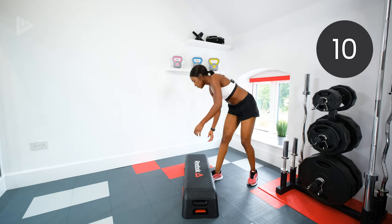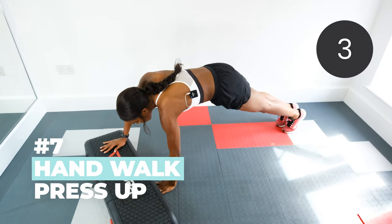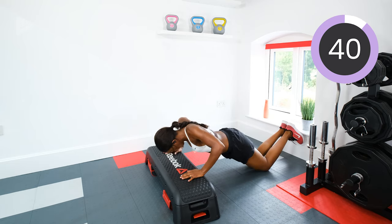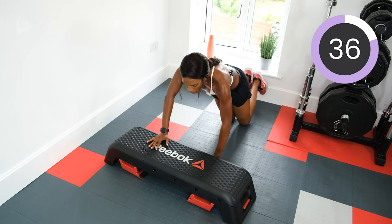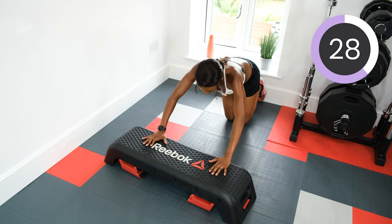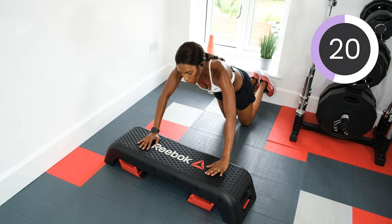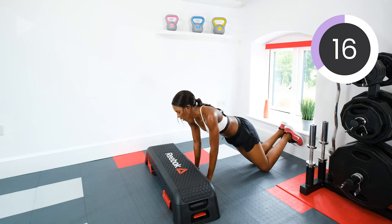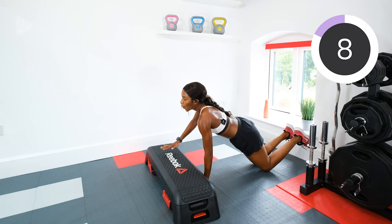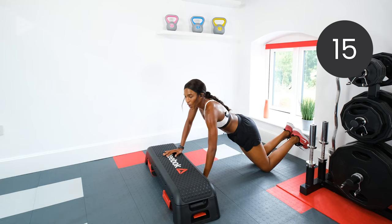Next we've got the hand walk press ups. You're going to walk off on your press up. Three, two, one, let's go. And press. Even four press ups modified — even if you do one or two and then drop, that's okay. We'll alternate and that's fine. Halfway. Keep pushing. Five, four, three, two, one, rest.